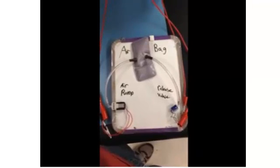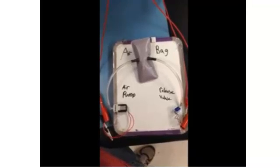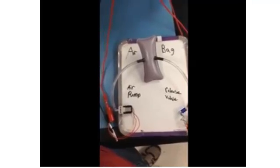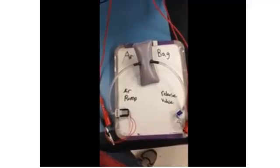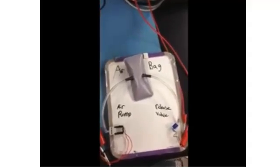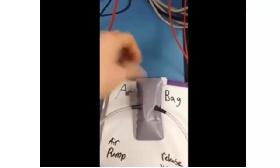When we turn on the pump, the bag starts to inflate. The valve is on, so the bag won't deflate. Now the bag is fully inflated, so we turn the pump off, and the valve keeps the air inside. When we turn the valve off, the air will come out and deflate.